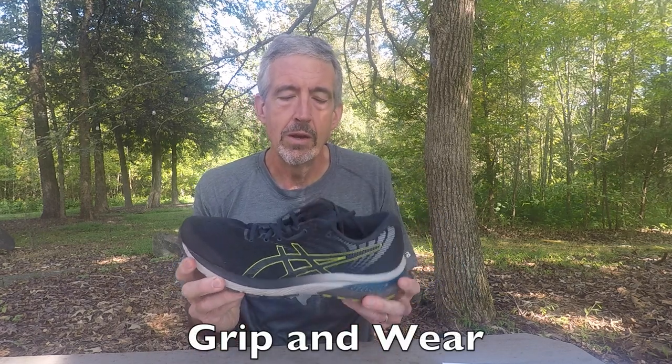As for grip and wear, I thought the grip was just fine across all those surfaces. I even used it on a couple of trail runs, and even when wet, it provided solid footing. The lime green heel cap compound was one of the improvements, designed to be more resistant to wear, and it certainly held up great through 300 miles. I did find it was starting to come away slightly in one spot, but otherwise the heel cap held up very well.